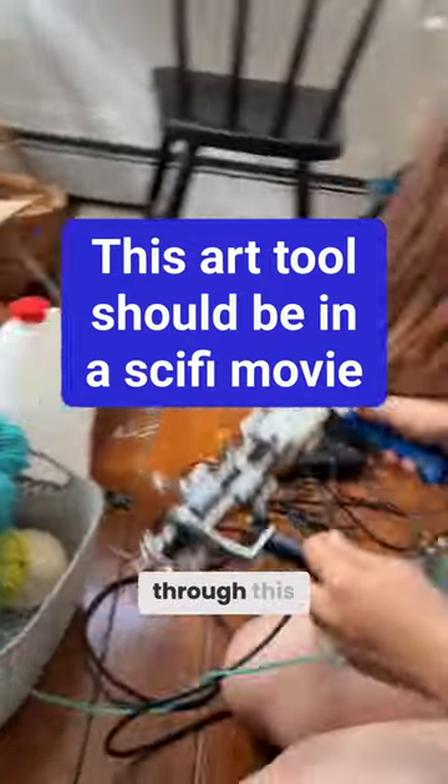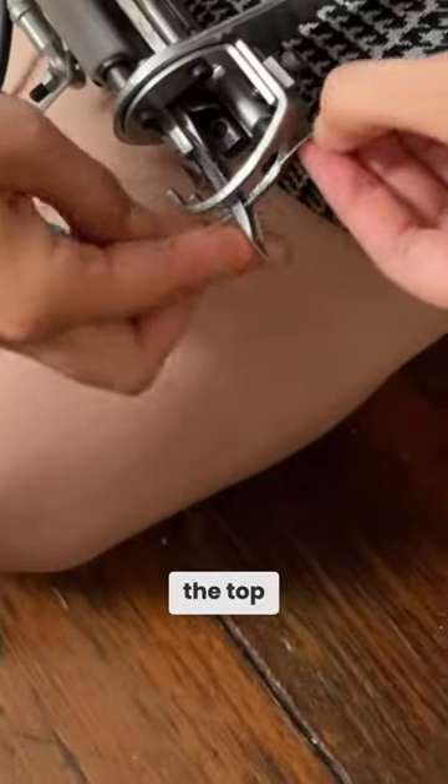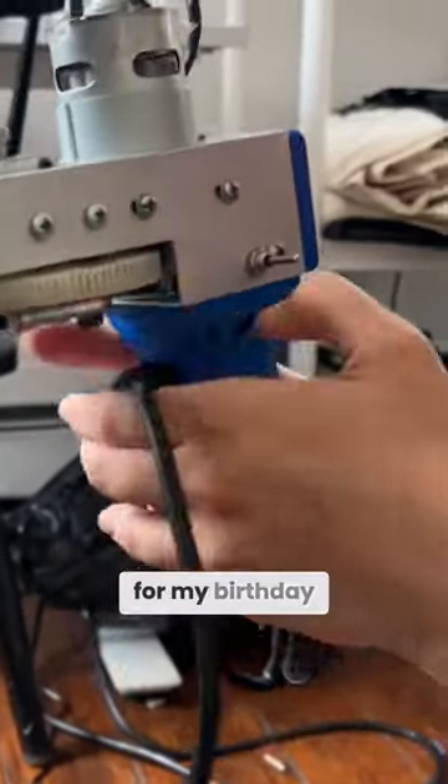Thread the yarn through this machine. I thread it through here and then through the top. Where do you get this thing? My mom got it for me online for my birthday.